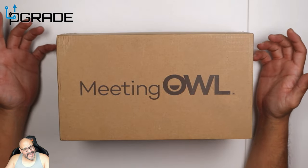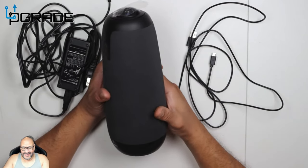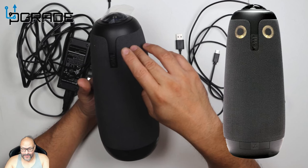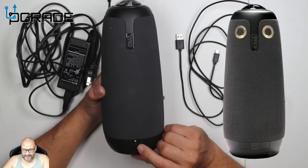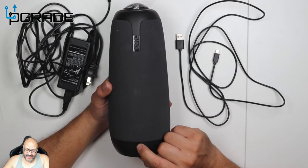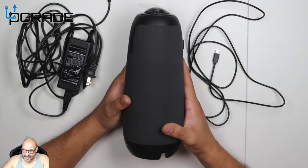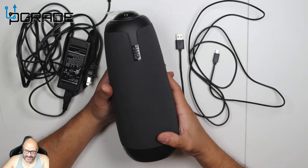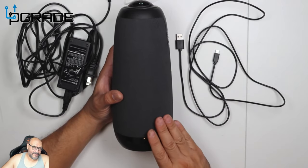Let's open it up and see what you get when you purchase this. They give you the owl — the reason they call it the owl is because when it turns on, the two lights look like two eyes. This is the black version, which doesn't reflect too much. There's a button here that turns off the camera itself, and on the back there's a power button on one of the sides, and there's an audio component because the whole thing is a speaker too.